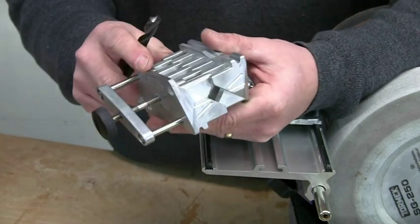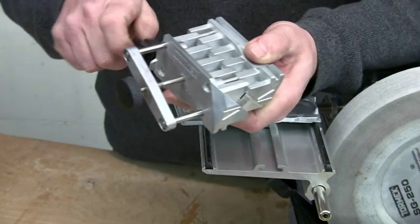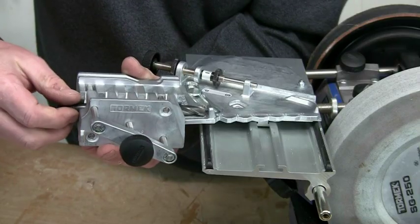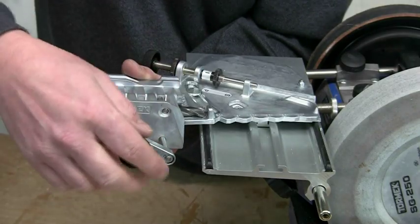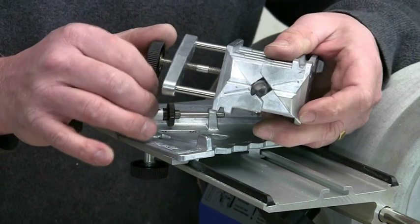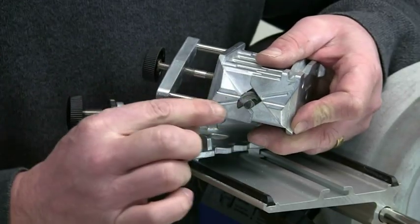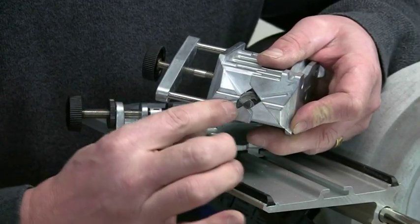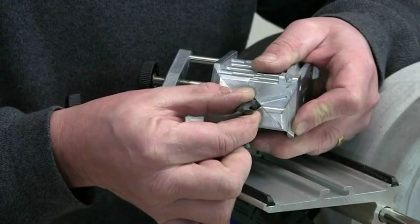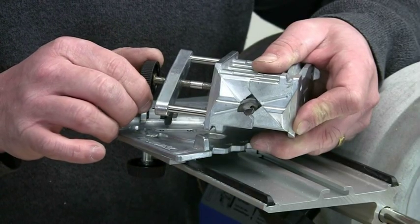Now fit the drill bit into the holder, fitting it so that the beveled edge points towards the wheel. The necessary protrusion is set using the stop on the guide plate. There's really only one critical step in the setup process: you have to rotate the bit until the cutting edges are parallel with the lines on the jig. That ensures that when you cut your primary and secondary facets, they end up parallel. Just slacken it off a bit and rotate until those cutting edges are parallel.